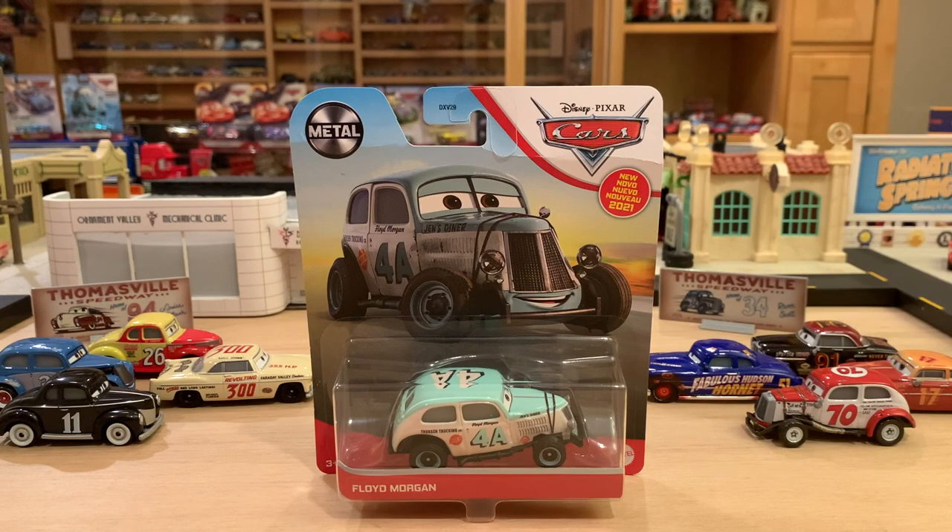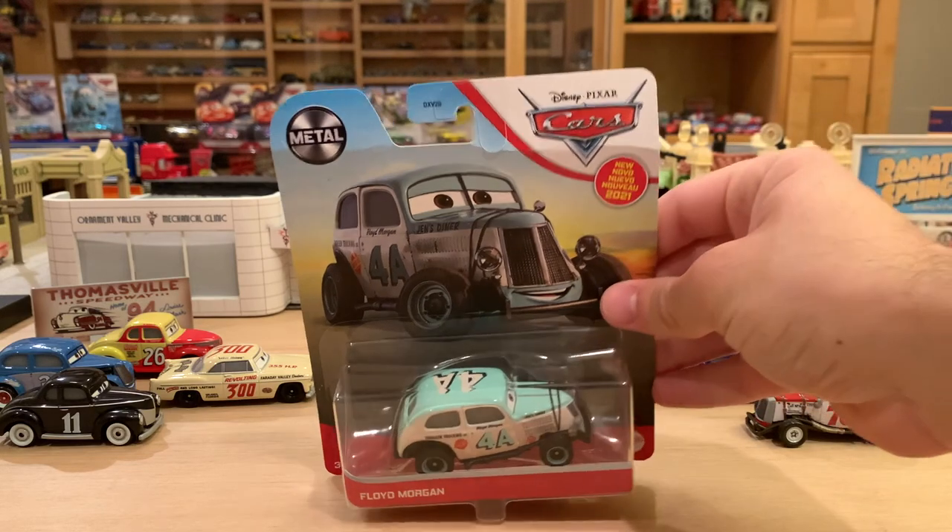2021 is upon us and there is no better way to start off the Disney Cars diecast mainline than with a legend racer from the 1950s Piston Cup era, and of course that is exactly what Floyd Morgan is here for.